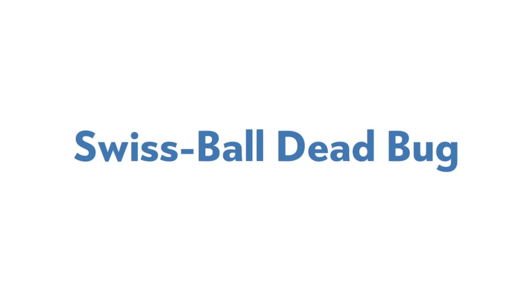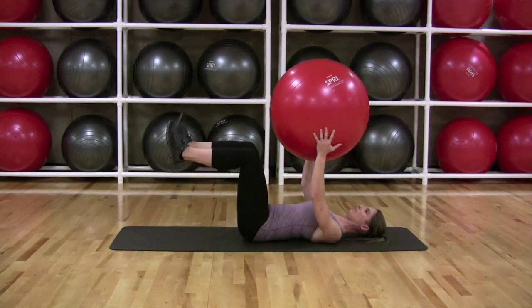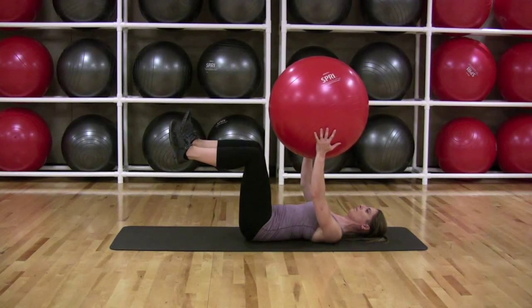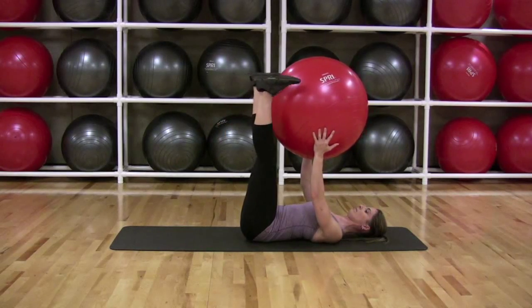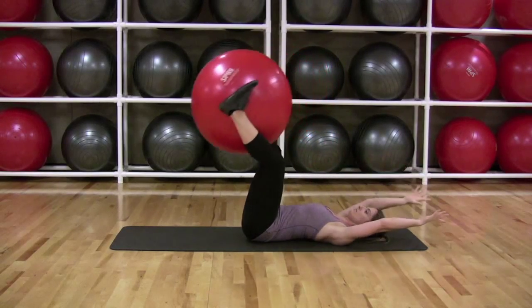Swiss Ball Dead Bug. Lie on your back, holding a small to medium sized Swiss ball in your hands directly over your chest. Bracing your core and pressing your lower back into the floor, lift your legs until they point toward the ceiling. With your head on the floor, transfer the ball to your legs, gripping it with your lower legs and feet.